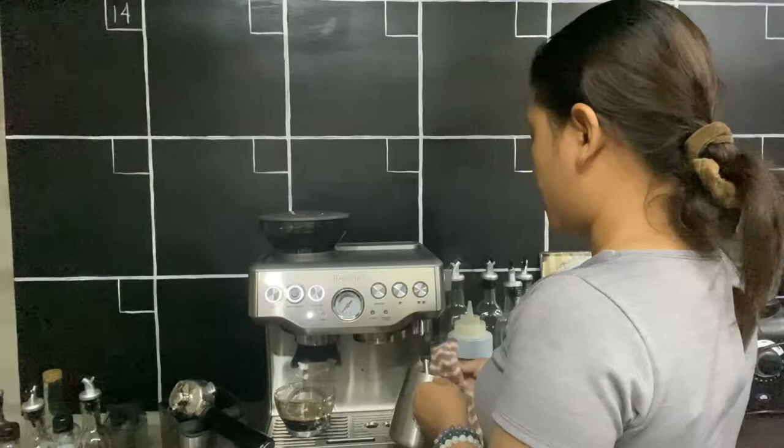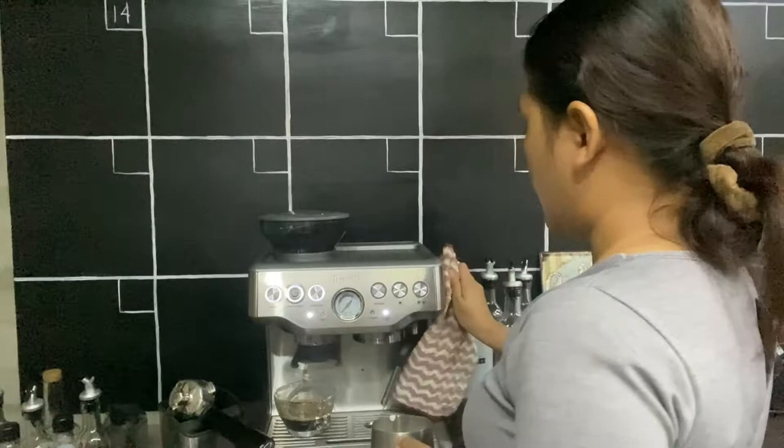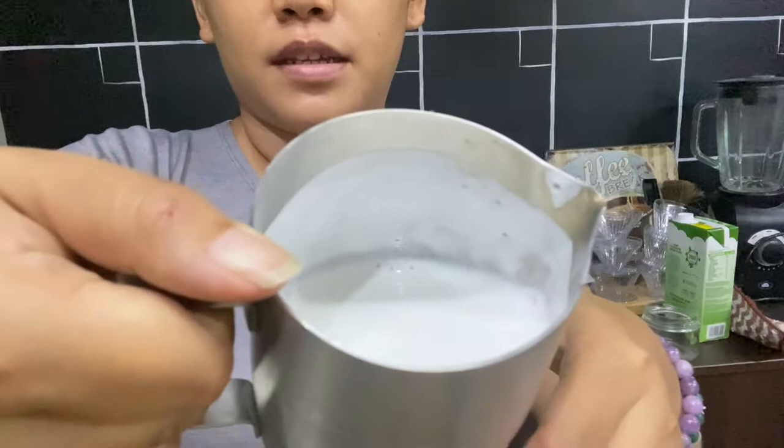After steaming, you purge the steam wand again. And here's the steamed milk — it is silky. You can see it's actually silky milk. So let's now evaluate the Breville Barista Express based on the four criteria.